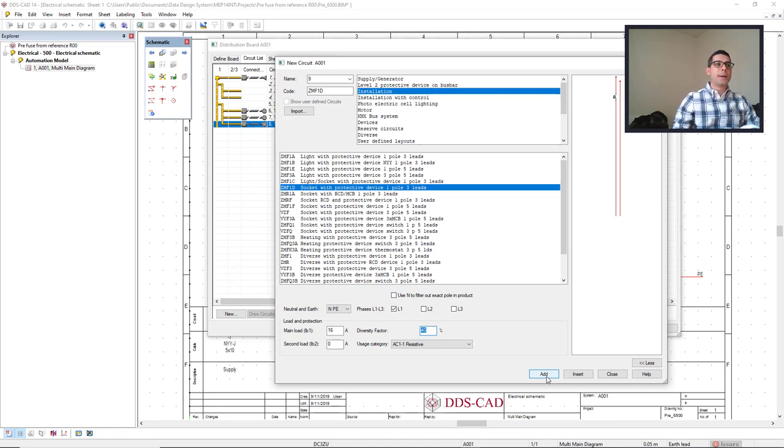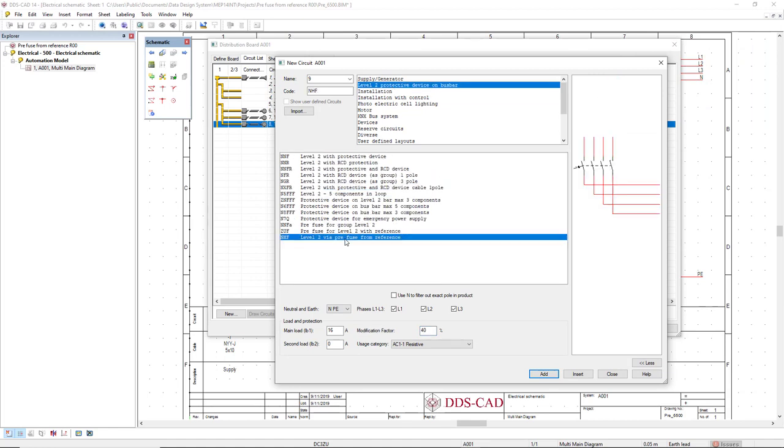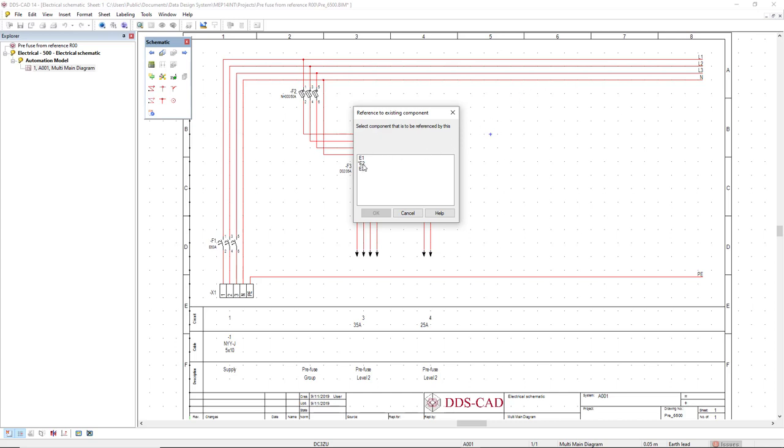Now let's do the same for the lighting circuits. I'll come back to the level 2 protective device on busbar to select again the level 2 prefuse from reference — in this case for the lighting protection. I'll select one phase, the first phase, and set the main load as 25 ampere. I'll reset the modification factor to 100, click add, select the first RCD on the list, click OK. As you can see, E2 has an asterisk in front of it indicating it is already in use, so I'll select E3 which is indicated by circuit number four.